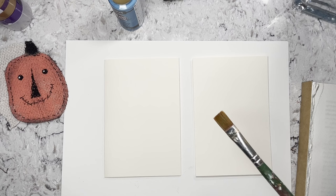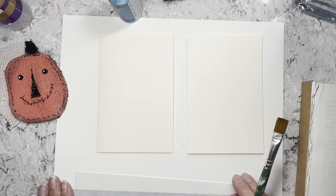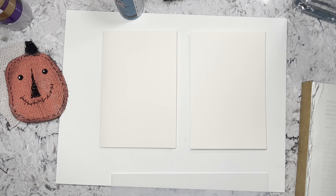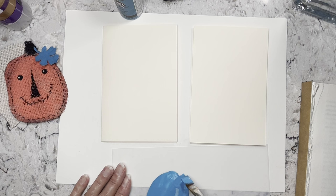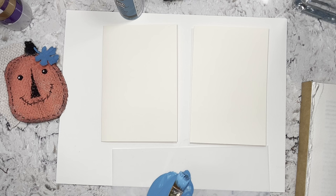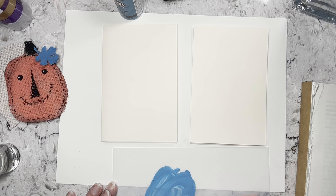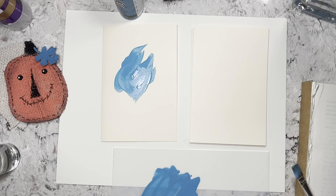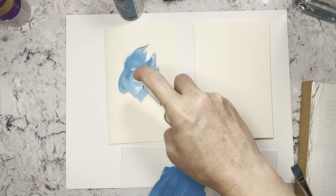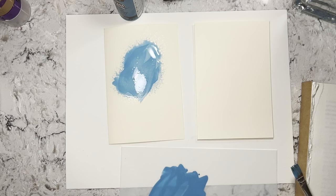I just have old beat-up paintbrushes, which is what I usually use with acrylic because I'm not very good to them. So I don't like to use really good brushes — I just buy cheap ones. I'm taking some of that teal acrylic that I already had out. I painted this leaf — I'll put the leaf on the pumpkin. That was a leaf I got at Hobby Lobby. I'm adding water to this and just going to put some of it on here. I'm going to blow it because that's what I like — it just gives a cool effect.